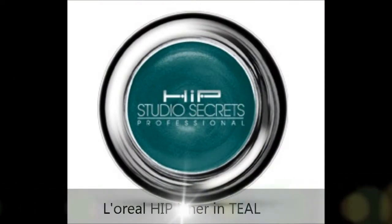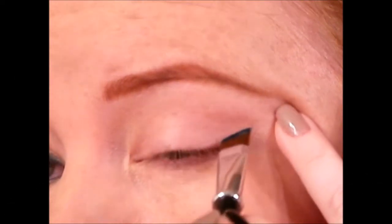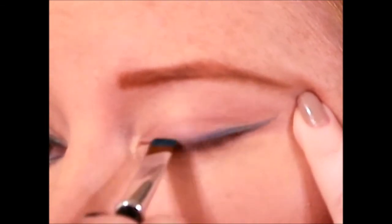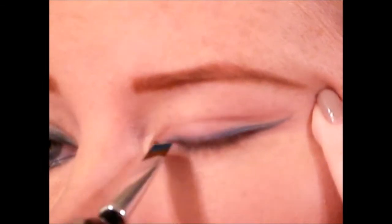For this look I'm going to use a gel eyeliner and smoke it out by placing a little bit of eyeshadow on top — that's pretty much it for the eyes. It's super easy and one of my go-to looks, but to add a little bit more spice I'm going to be using a green. I'm using L'Oreal's Hip cream liner in teal, which for me is actually a little bit more green than it is teal.